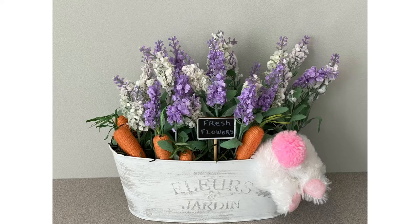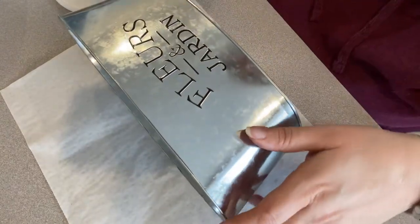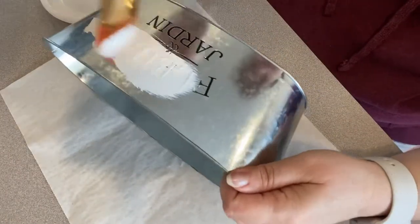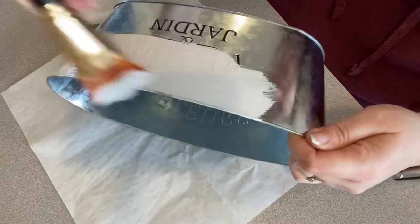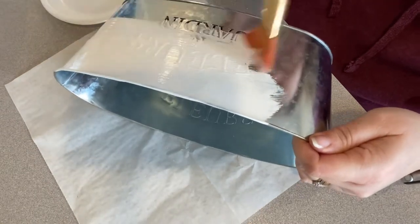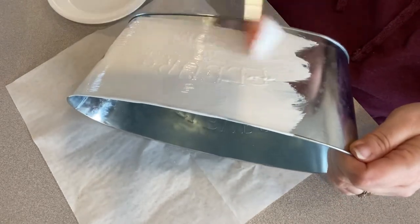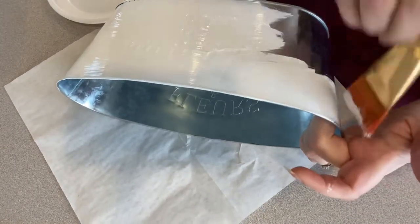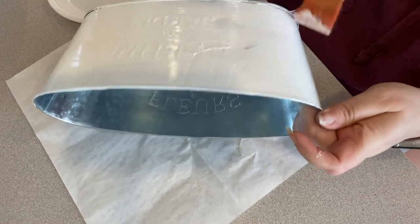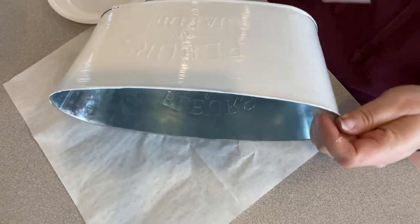Hello, thanks for stopping by Made by Monica. We are going to make this cute bunny butt floral tin. The first thing you're going to want to do is pick up one of these tins at Dollar Tree — this one is the Floral and Jardin tin. They have ones that say flowers and garden. Pick up either one you want. We're going to paint this one white and then distress it with some gray using a chip brush.